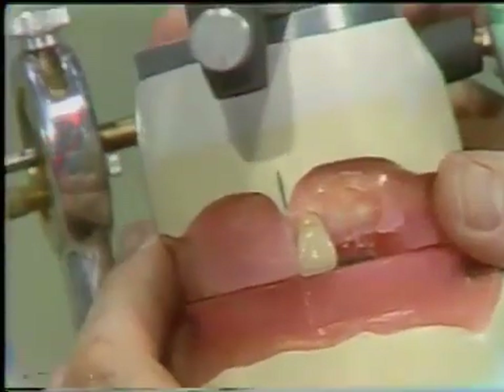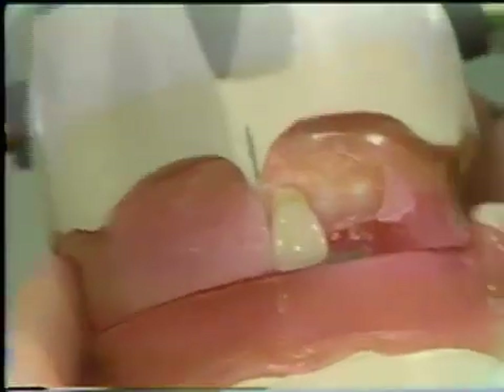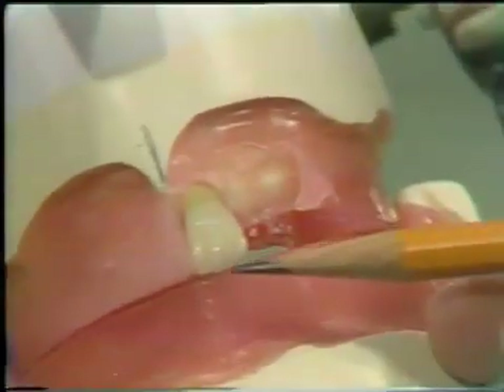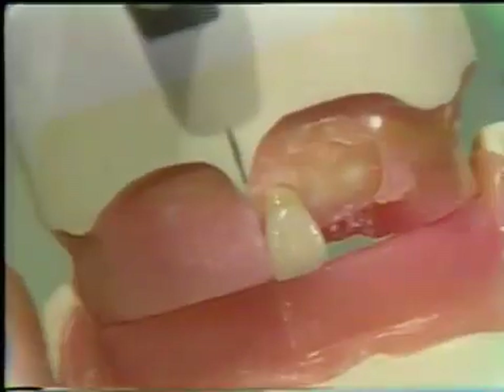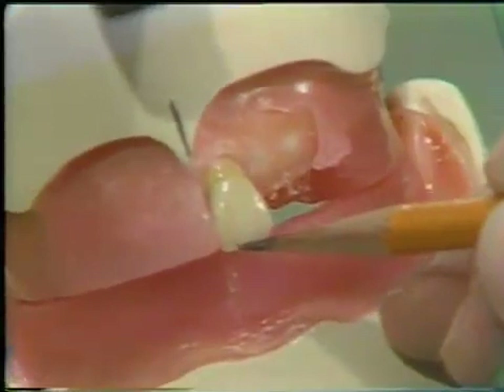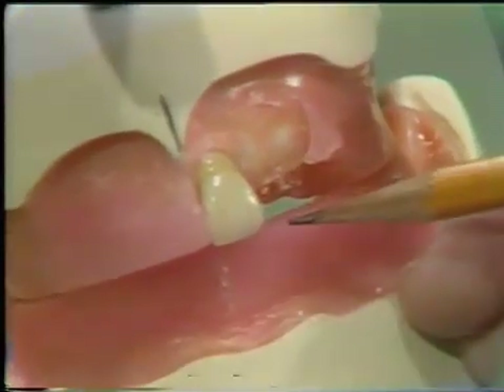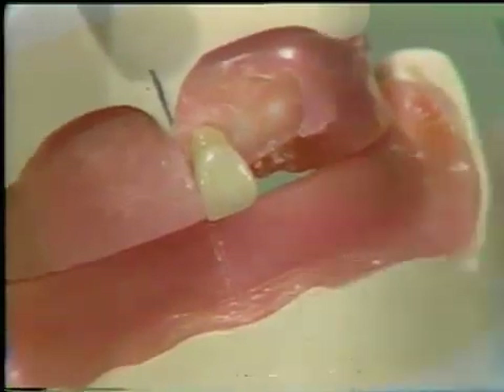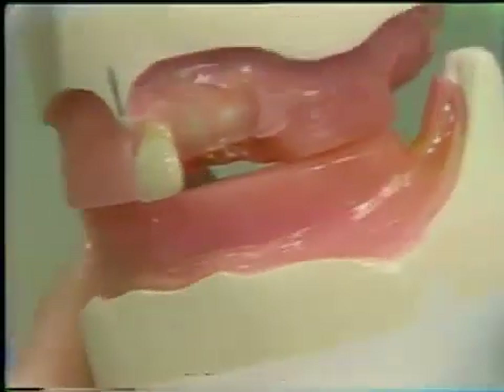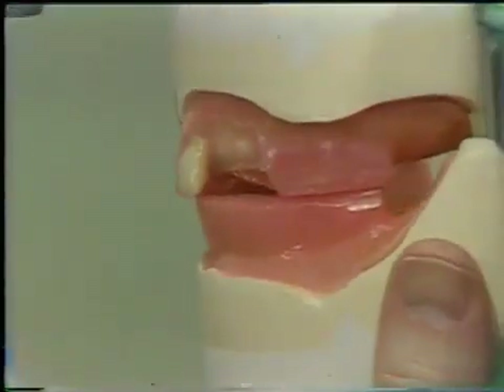The long axis of the tooth should be perpendicular to the horizontal established by the plane of occlusion. The incisal edge is positioned one millimeter below the maxillary wax occlusal rim. The labial surface of the central incisor should form a continuum with the contour established by the unaltered remaining maxillary wax occlusal rim.